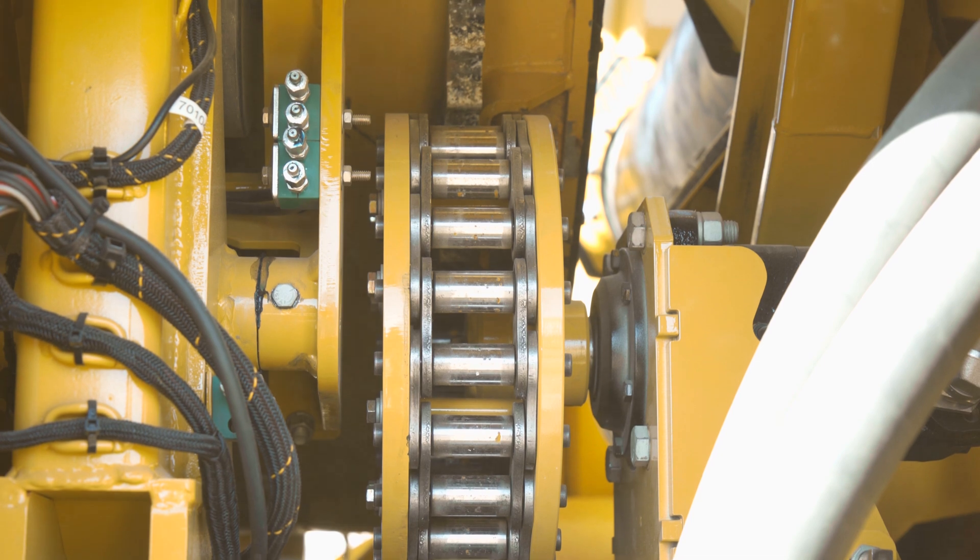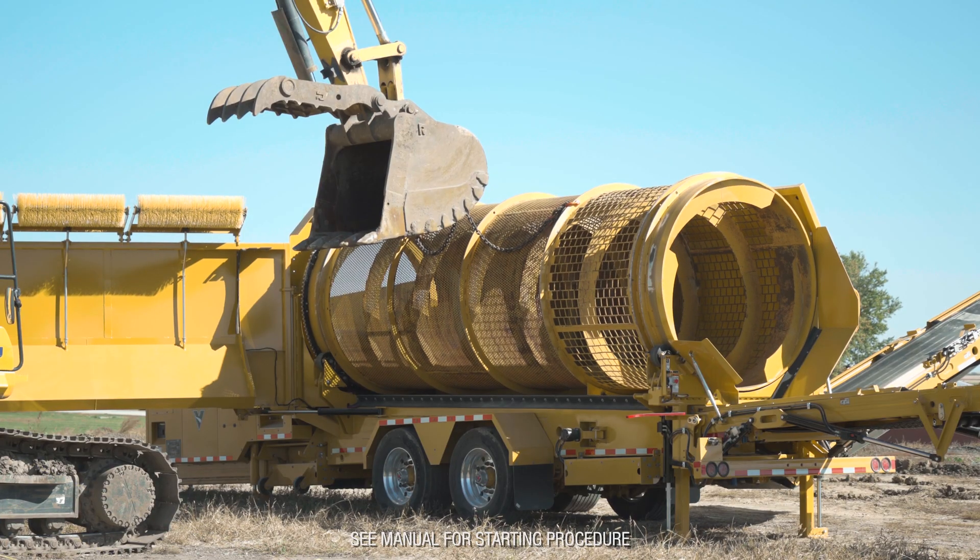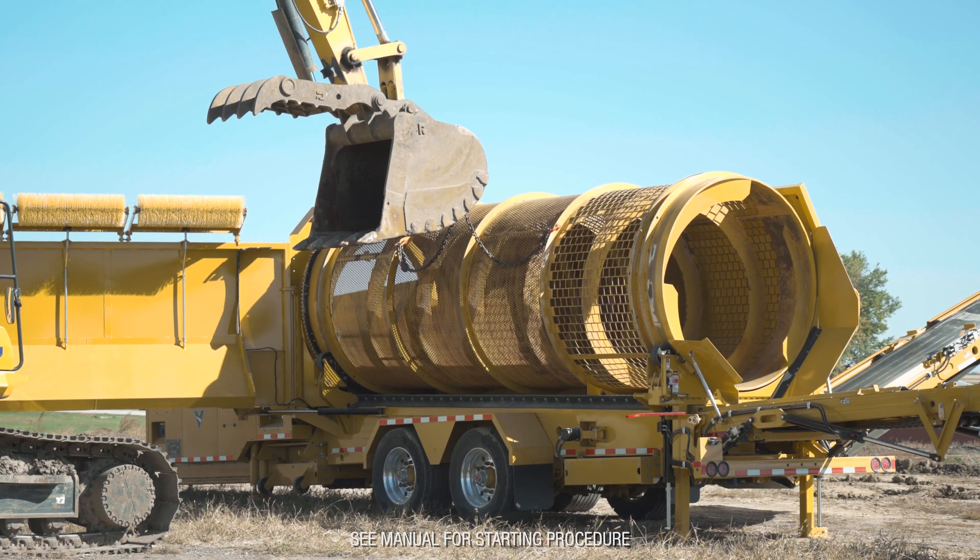Check the alignment of the drum drive sprocket and make any adjustments as needed. Restart the engine and use the jog controls to rotate the drum to gain access to the shackles.